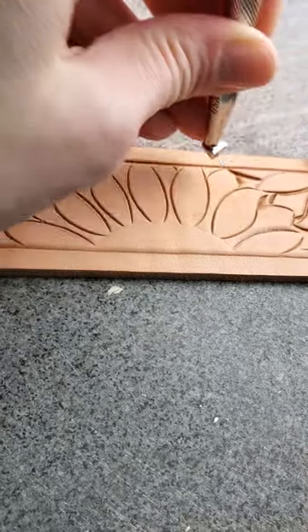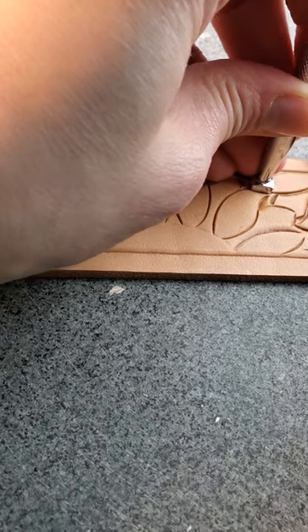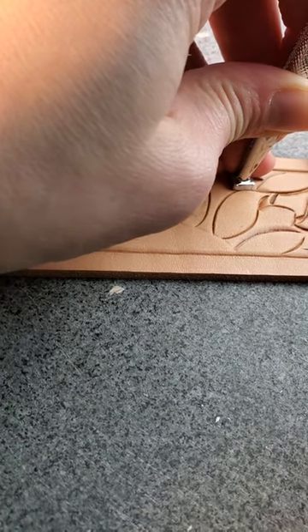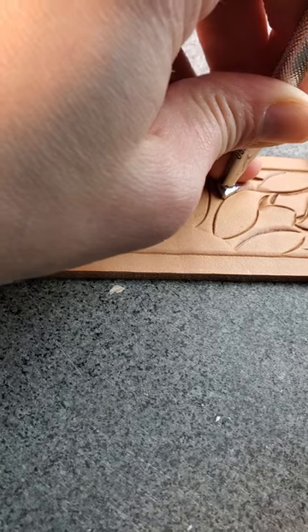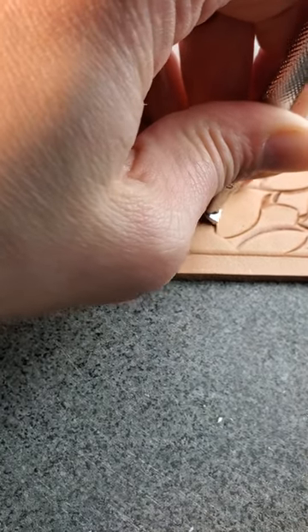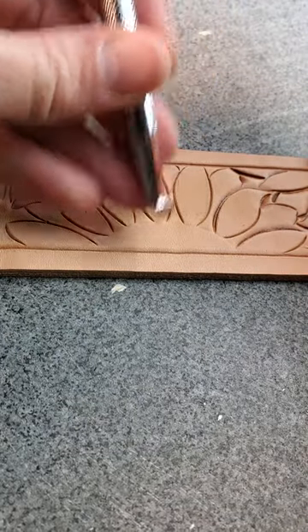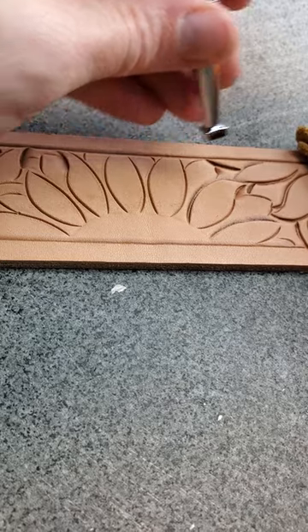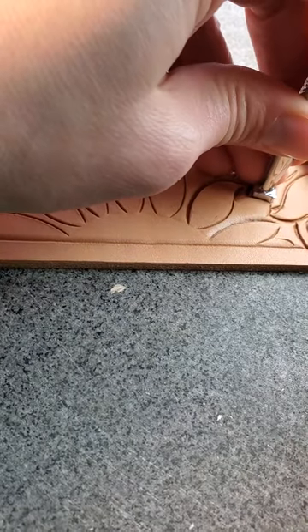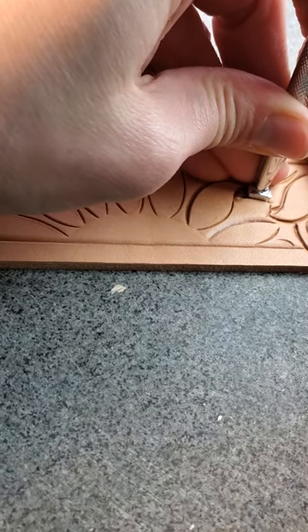There's really very little reason to get in a big hurry right here. You're going to be beveling a long time on most projects. At least the projects I do — it seems like I bevel a lot. And because this one's so wide, I just try to do the bigger, longer curves.